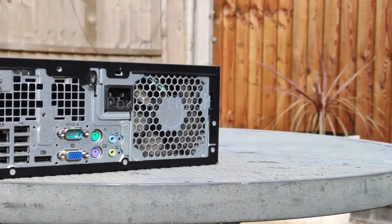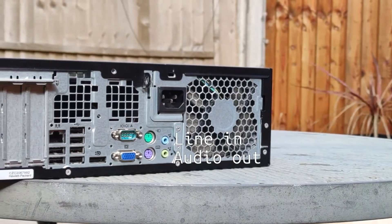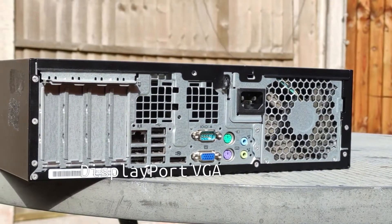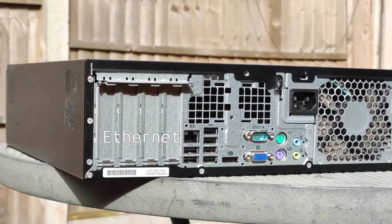On the back you'll find an IEC C13 power connector, audio out and line in jacks, PS2 keyboard and mouse connectors, an RS-232 serial connector, a VGA connector, one DisplayPort connector, six more USB 2 ports, gigabit ethernet and four low profile PCI brackets.